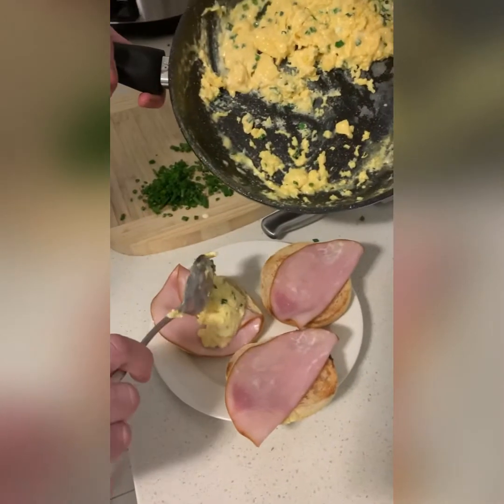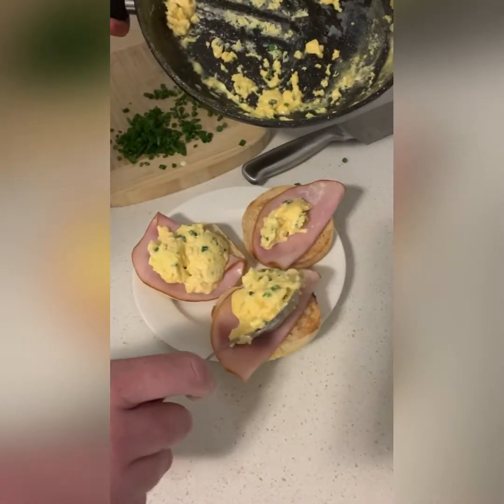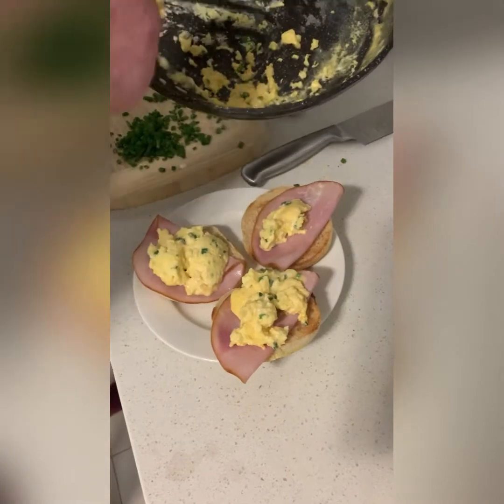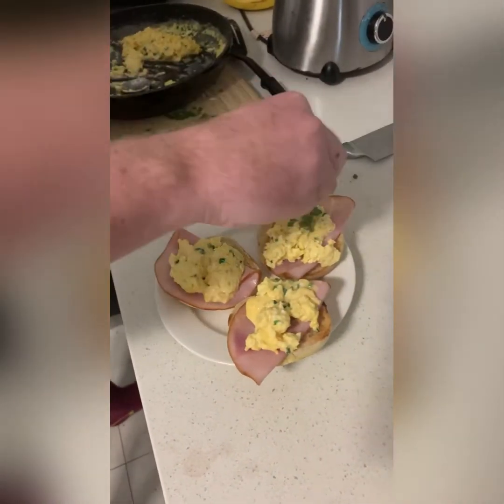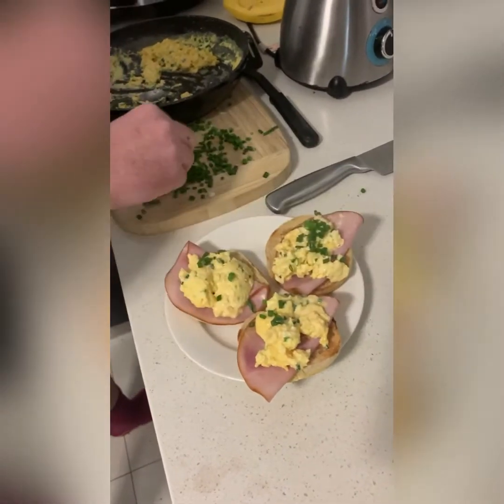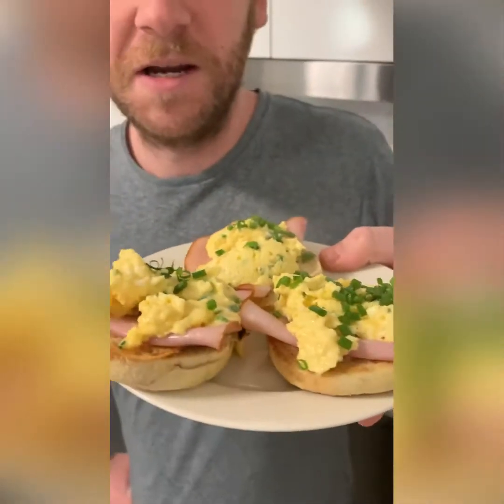I'll just chuck on a piece of ham, because it's very good for breakfast. Just top it off again with some fresh chives. And there you have it — you've got yourself a bloody good scrambled egg and chive. Bloody good breakfast.